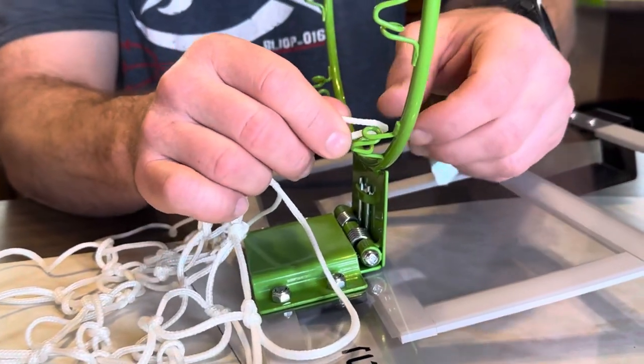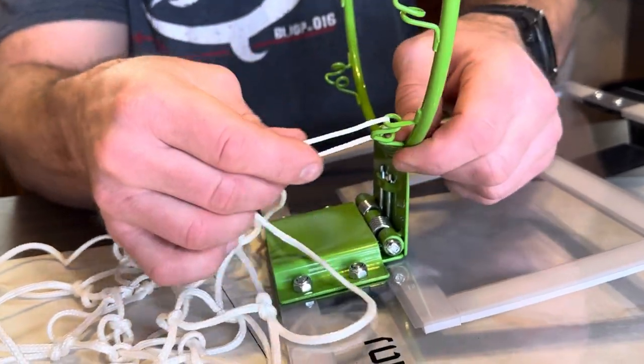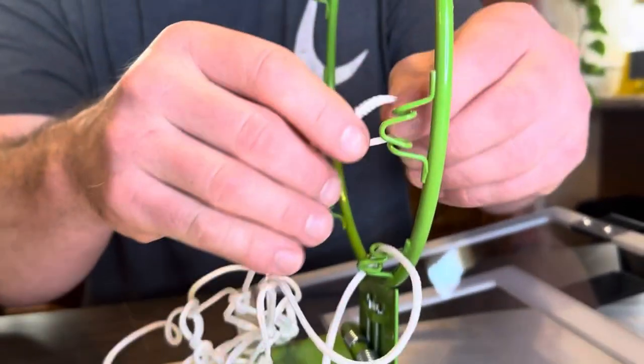Our last step is installing the net. To install our net, we're just simply going to take these over the top and pull that in — we'll do that all the way around.